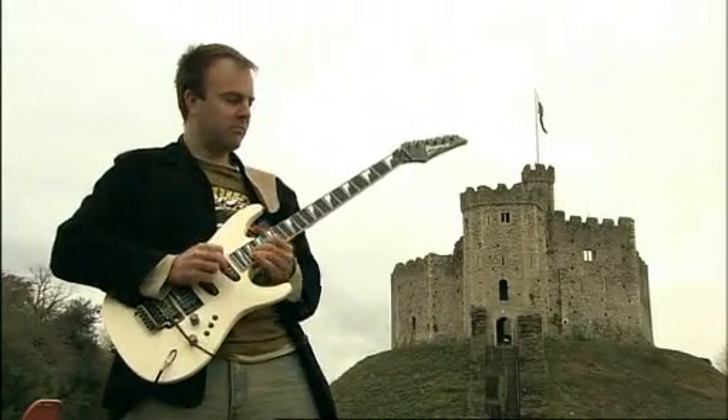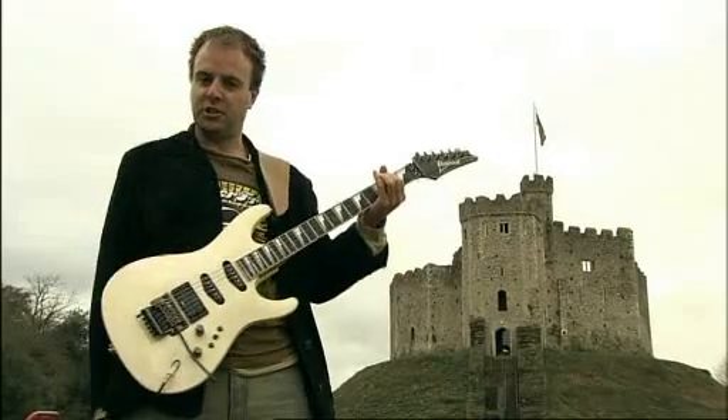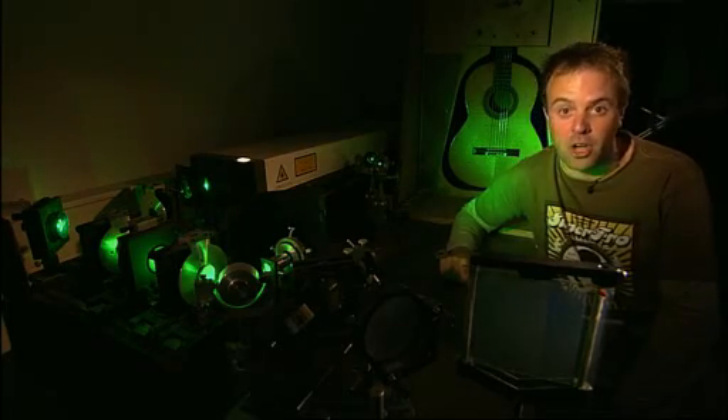Rock! How does this instrument make its revolutionary, history-changing sound? My name's Dr. Mark Looney. I've got a PhD in guitar acoustics and in the next three minutes I'm going to explain the physics of rock guitar.